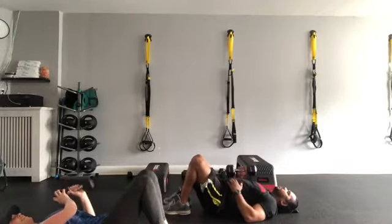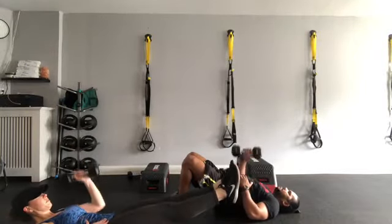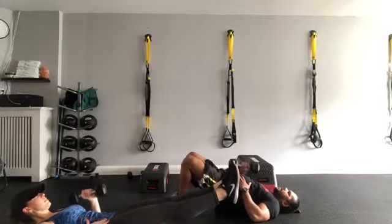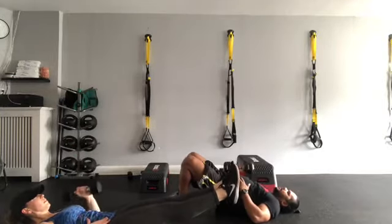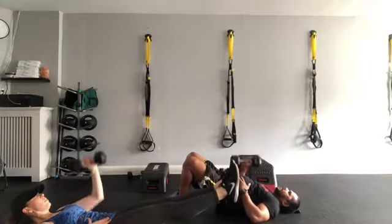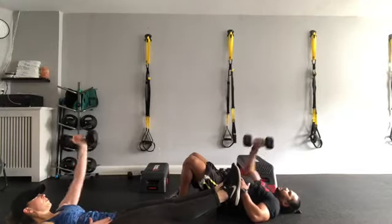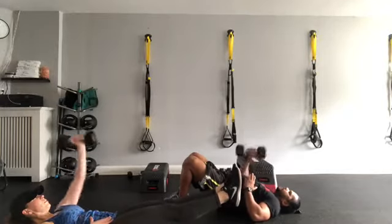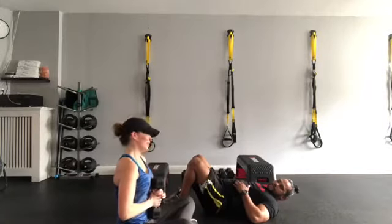Ready — lift, set, and go. One and back — control the weights — two and back, three and back, four and back, five and back, six and back, seven and back, eight and back, nine and back, ten and back — two more — squeeze those glutes — one and back — two and back — and down. Beautiful job! That's a good one.